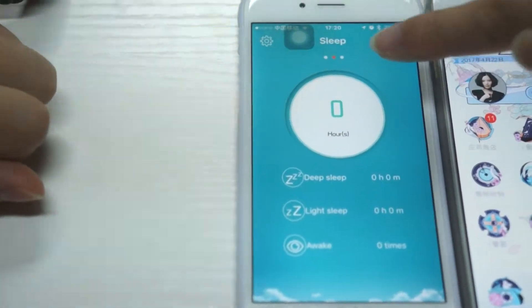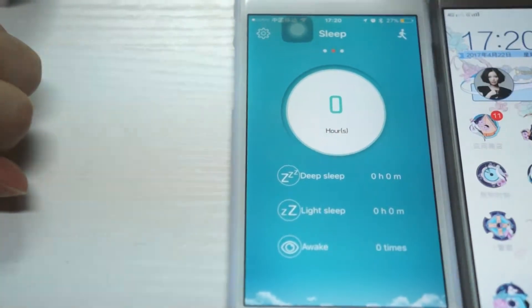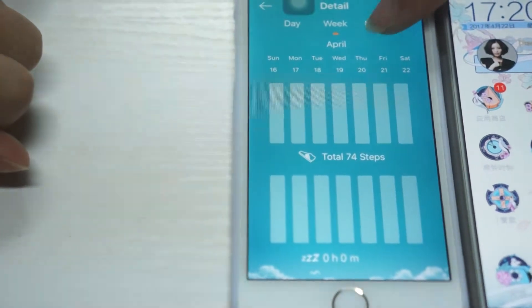Here is the sleep mode. It can monitor your deep sleep, light sleep, and awake time. You can also check your daily, weekly, and monthly sleep quality.